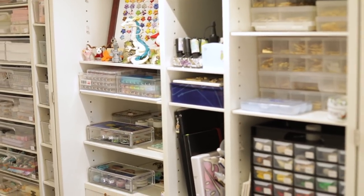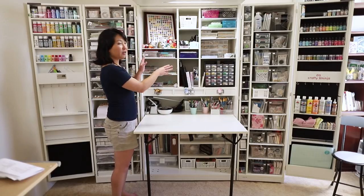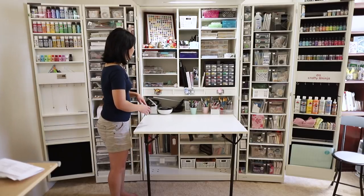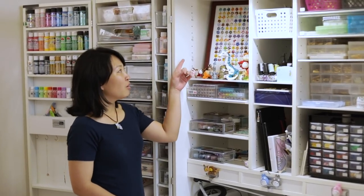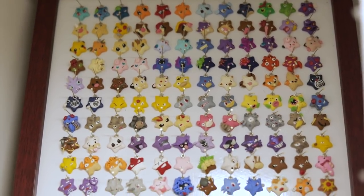Moving on to the main area — this is where I like to keep all the stuff within arm's reach so I don't have to stand up and grab everything. Starting at my little display box here, these are projects that I'm really proud of. I have my stars that I made, Pokemon inspired.